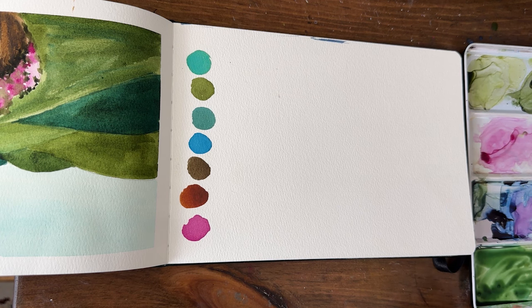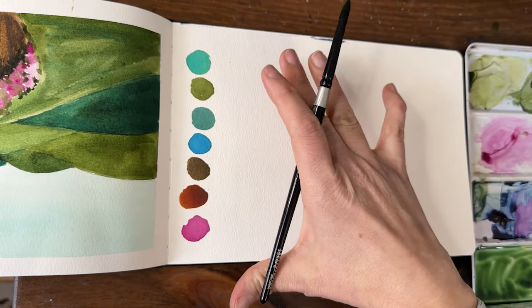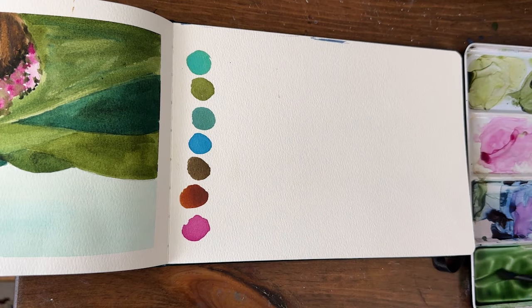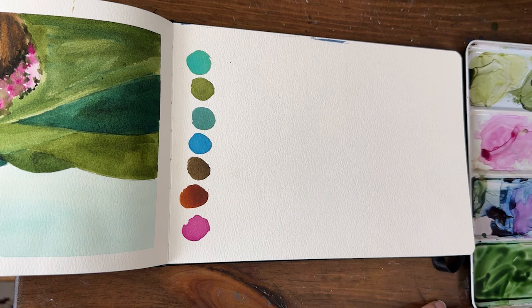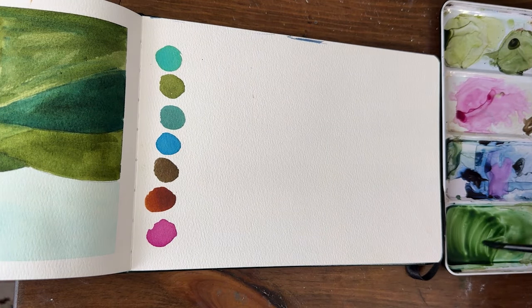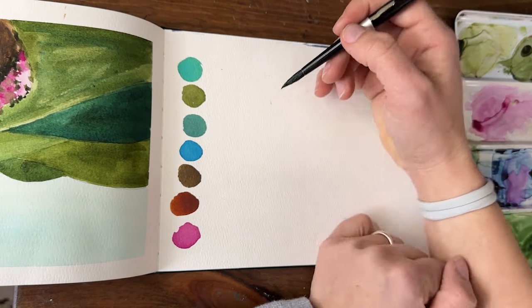Leaves can be done a lot of different ways, and sometimes it would be good in your journal to make a glossary of different types of leaves that you might want to add to your paintings in the future. I'm in my Bohnong sketchbook, I have my Silver Black Velvet brush size 8, my core paints, and I just have some sap green with a little phthalo blue — but you can use any green you want.